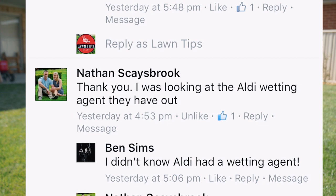Nathan mentions he was looking at the Aldi wetting agent. I've never heard of it, but as you can see it is a granule product. And as I said, I don't really recommend granule products because the technology is not as advanced as the liquid products.